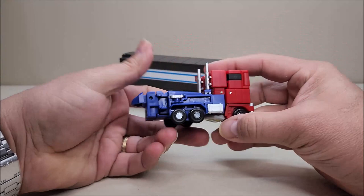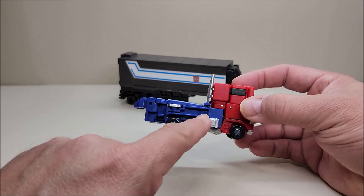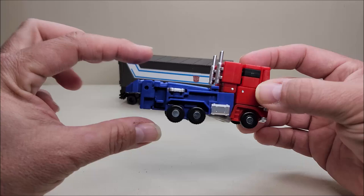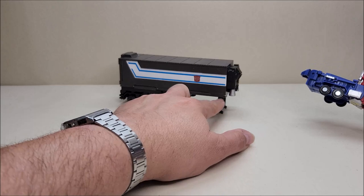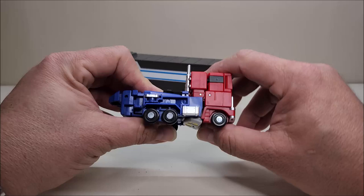Like I said, the truck mode on this is a bit of a mess — not terrible, and once it's connected with the trailer a lot of this stuff gets hidden. But on its own, there's a hollow spot on the side and the wheels seem like they're too far forward. Really what it is is that the feet are sticking out way too far in back. Once the trailer's connected, the wheels kind of line up with the front of the trailer and it looks fine.